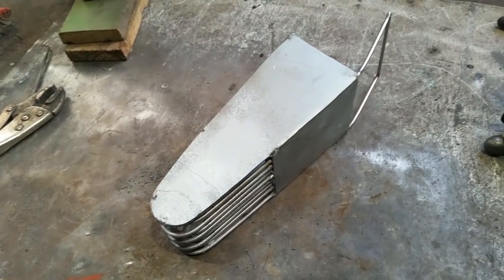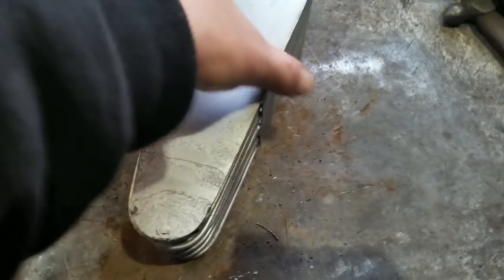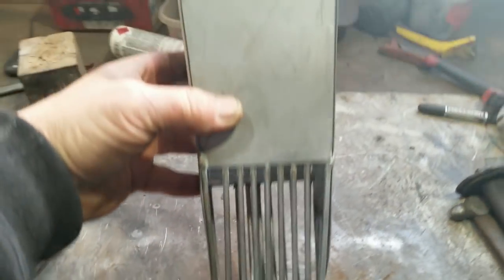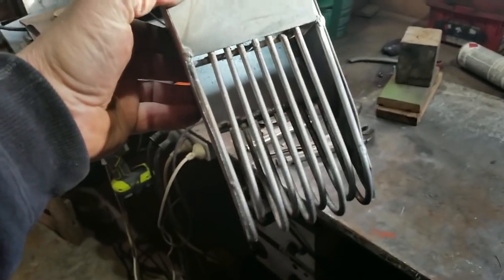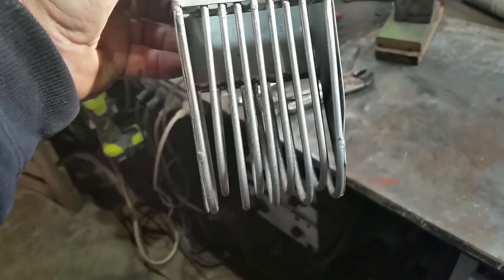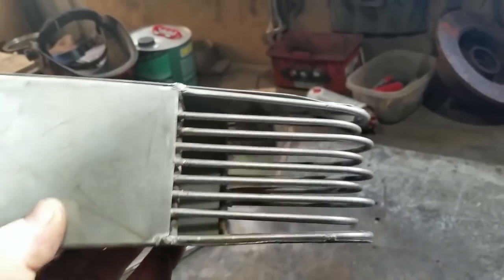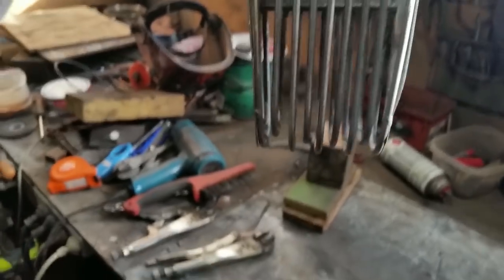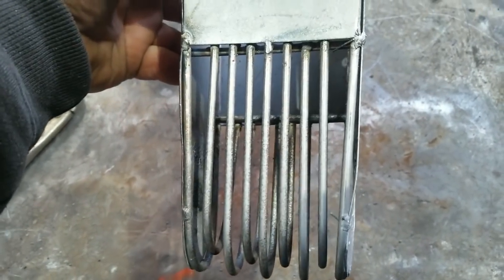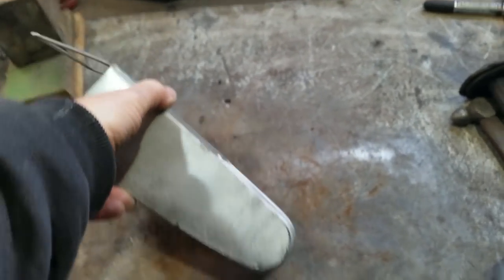It rained all day the other day so I couldn't do the job I planned to do, so I spent a couple of hours in the workshop making this. I've been looking at pellet hoppers online and people have been making them out of perforated sheet, which I just can't seem to find for nothing, but I've managed to make this. I found some stainless steel rod and experimented with various ways of putting it together, and I did see a similar design on somebody else's YouTube channel.